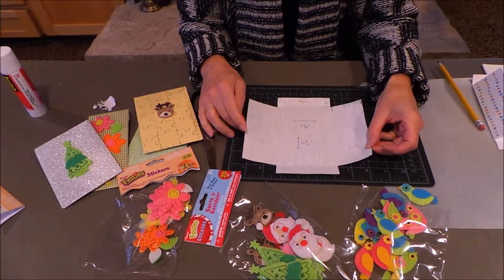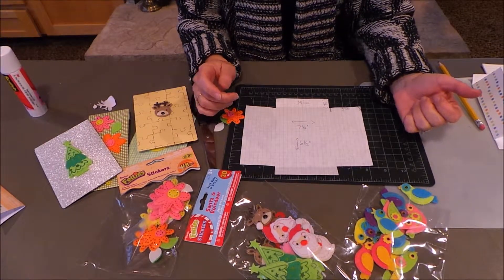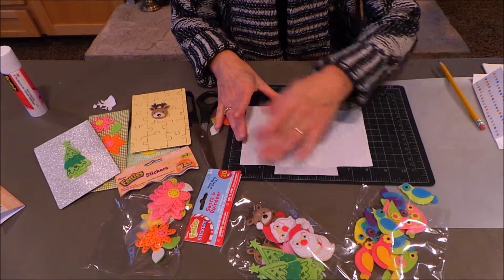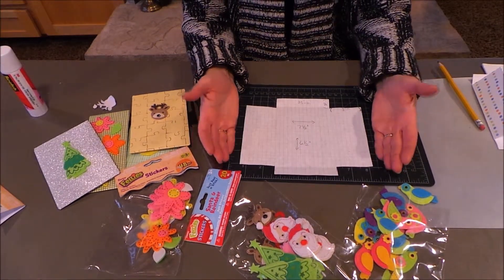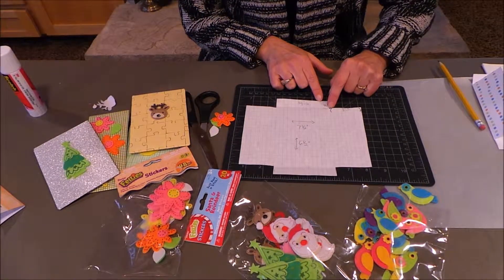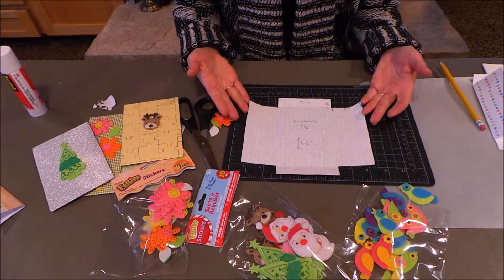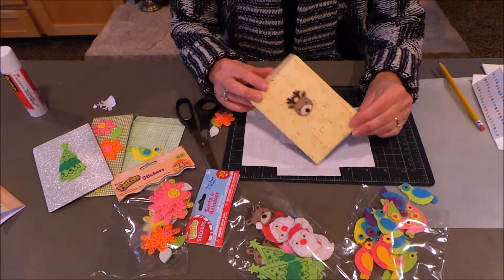The first thing is to make your pattern. I have all the dimensions on here - this is 7 and a half inches wide and 6 and a half inches tall. You can just cut that rectangle first. Then after you get that cut, you cut down 3/4 of an inch and 2 inches over, and cut that out on each of the four corners. And you've got your perfect envelope.